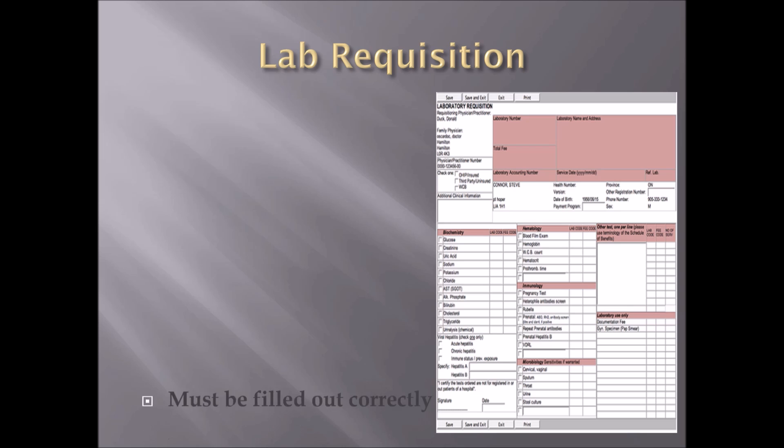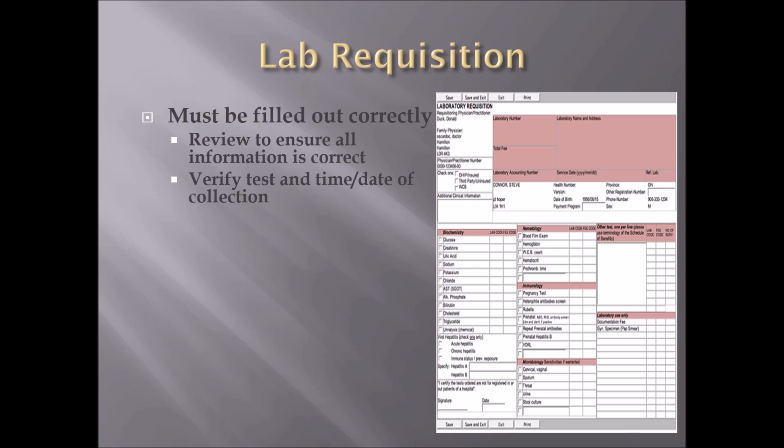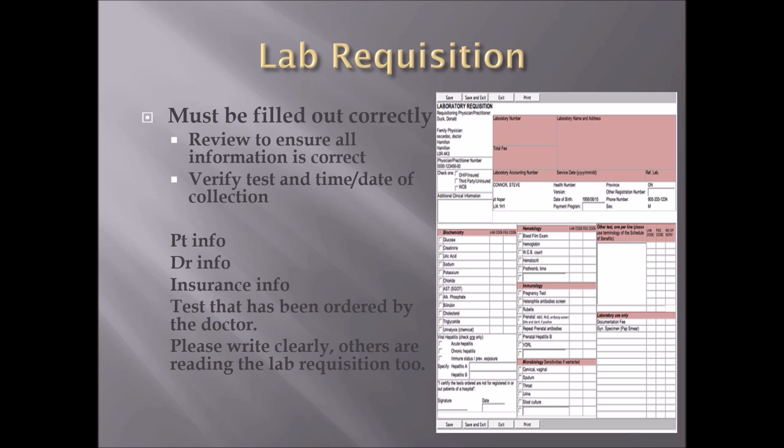Let's talk about the lab requisition. These must be filled out correctly. Review to ensure all information is correct with the patient — make sure they verify that all the information on the requisition is their information. Verify test, time, and date of collection. Also verify the patient information, doctor information, insurance information, and the test that has been ordered by the doctor correctly. Doctors and nurses can mess up and write the wrong test number, so we need to verify that the test they are requesting is exactly what they want. Please write clearly, as others are reading the lab requisitions too.